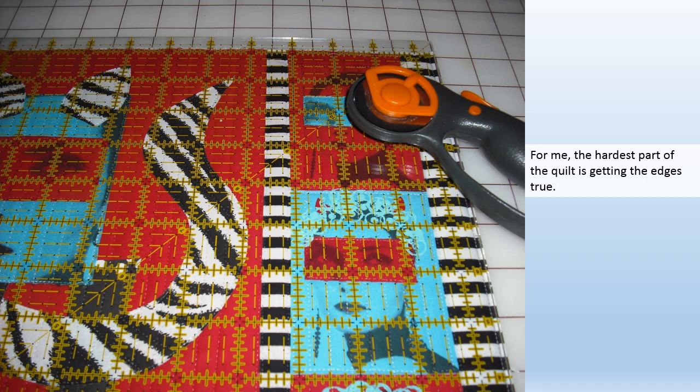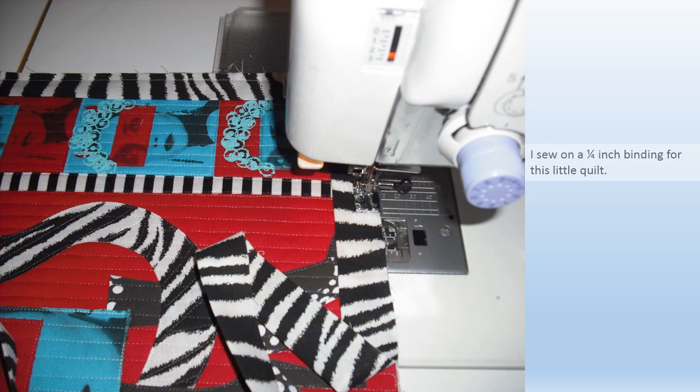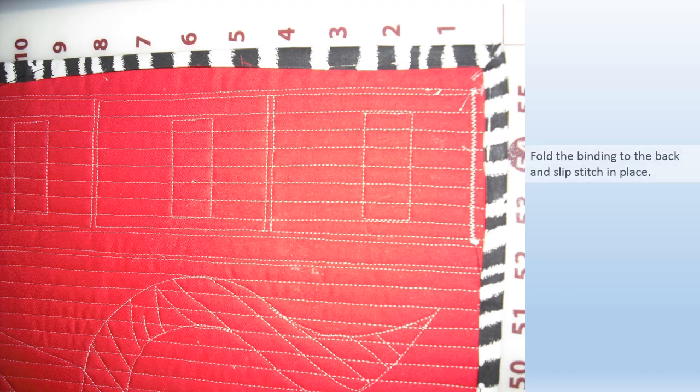For me the hardest part of the quilt is getting the edges true. I sew on a quarter inch binding for this little quilt, then fold the binding to the back and slip stitch in place.